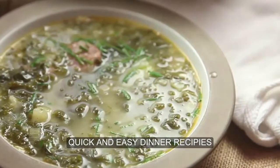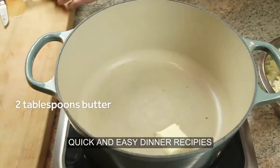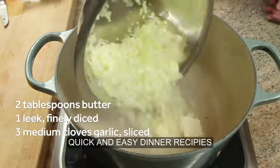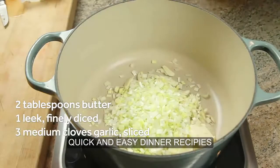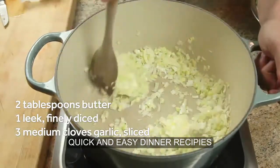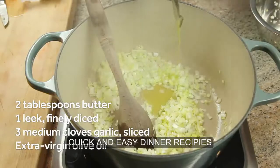It uses inexpensive ingredients and takes just over half an hour to make. Start by melting a couple tablespoons of butter in a large Dutch oven, and add a few cloves of thinly sliced garlic. Season with salt and pepper and sauté over medium heat.